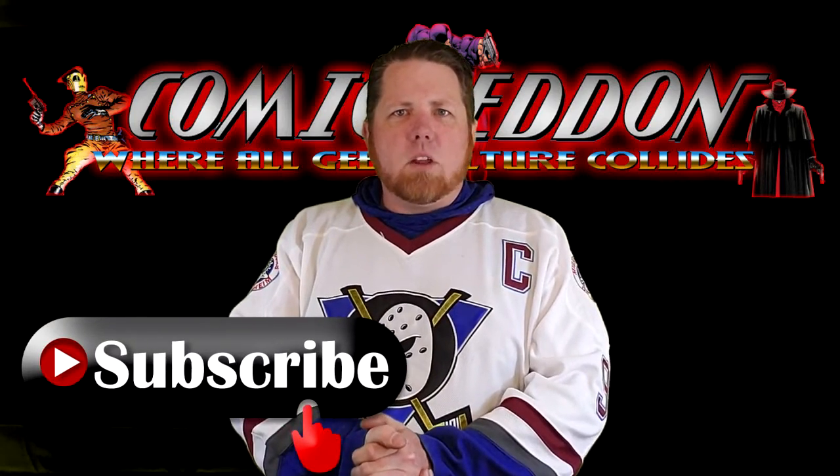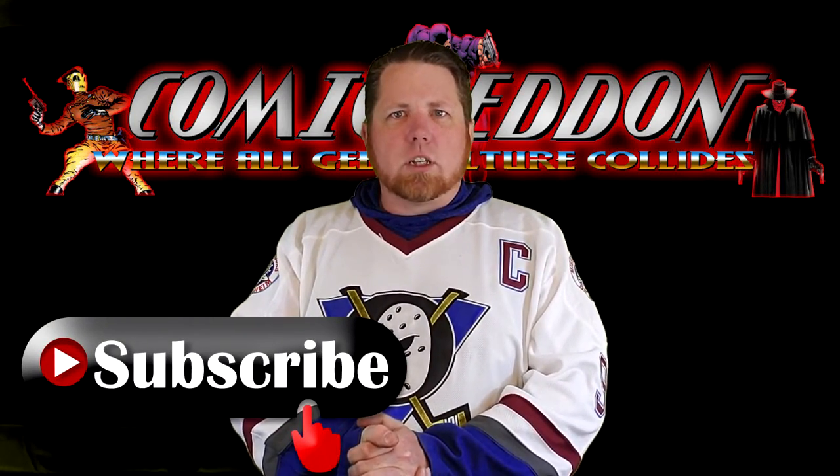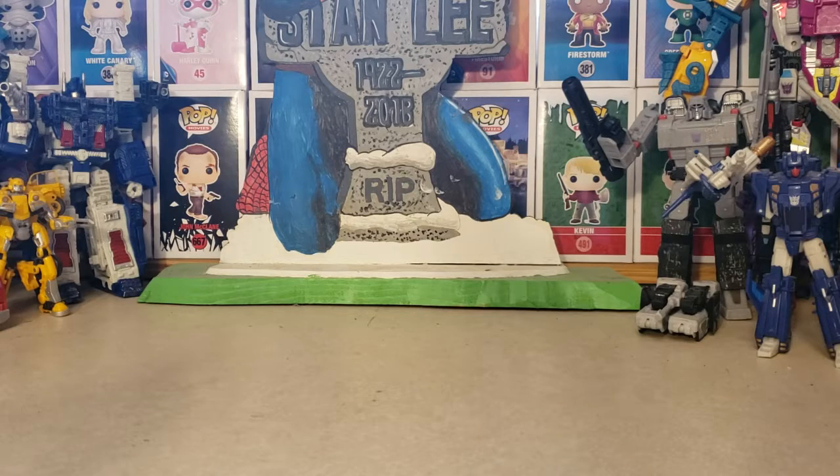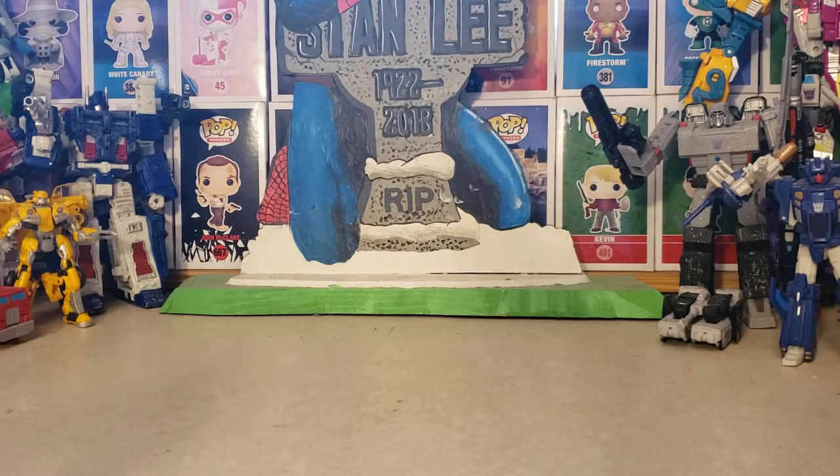Hey guys, welcome back to Coming Again TV, the only place on YouTube where all geek culture collides. I'm Shannon, and today on the show, I wanted to show you guys this. I've had this for a little while, but I never did a proper video on it.